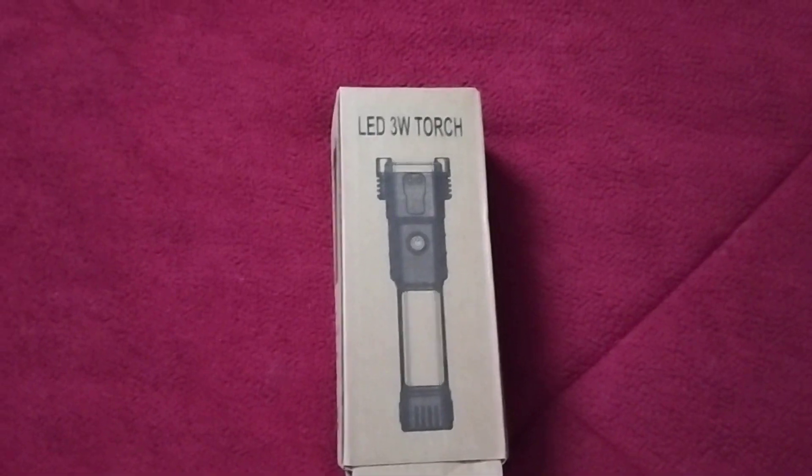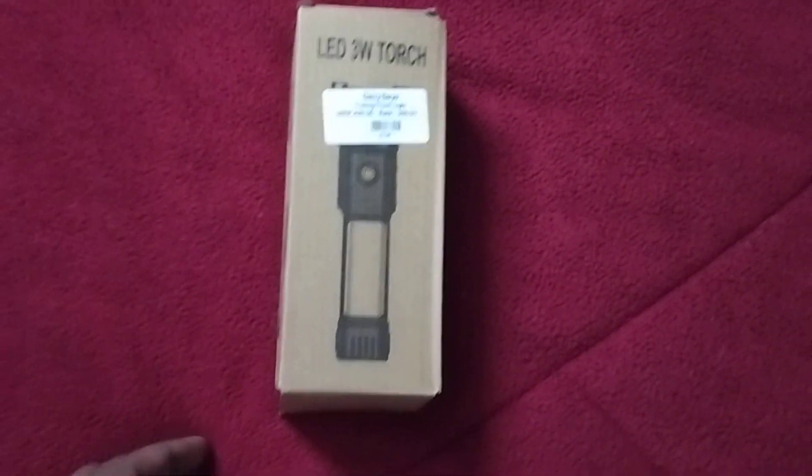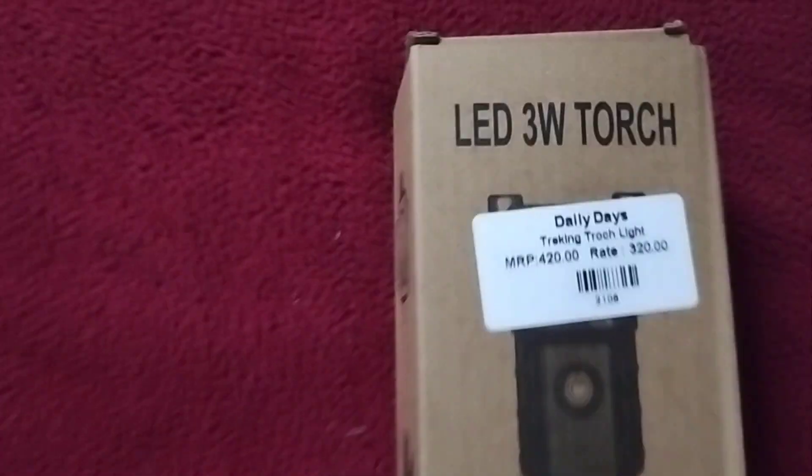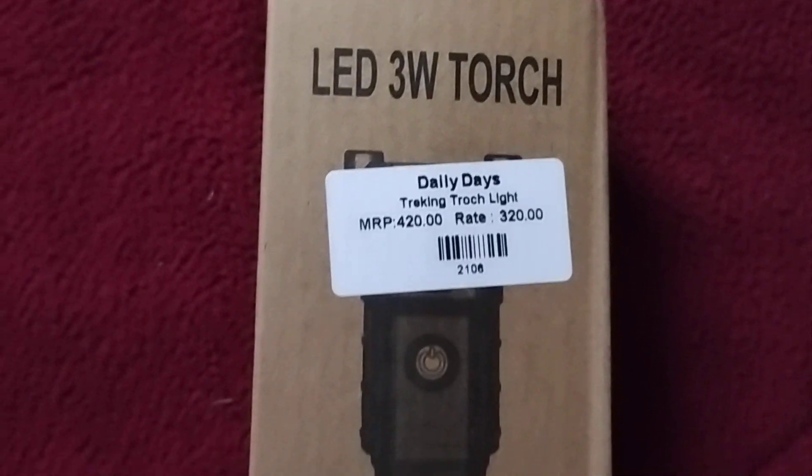Hi friends, today I'm with another product which is a torch light — an LED 3W torch light. It's a multi-purpose torch light. Let me unbox this for you and show the price as well — it's 320.